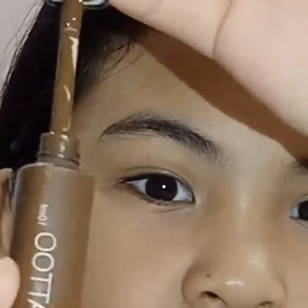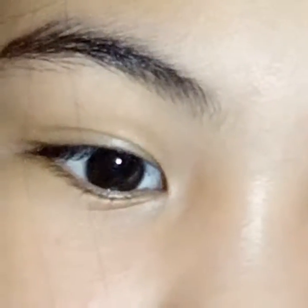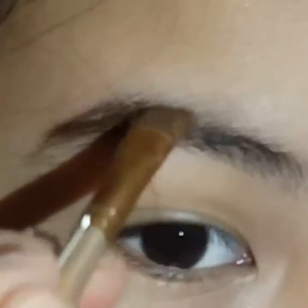I'm going to open it. This is a dovet applicator. I'm going to use an angled brush to do it with my brows, like it is. You can blend it all through the parts down here.